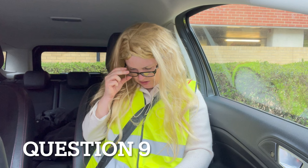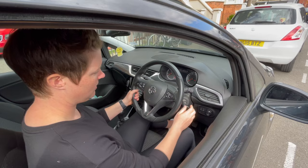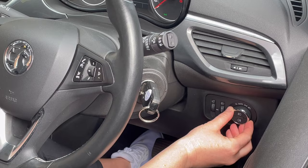Can you tell me how you would check that the headlights and taillights are working? You don't need to exit the vehicle. With my ignition on, that enables me to see that when I turn the dial for my dipped beam, I know the dipped beam is on because a green light will appear.